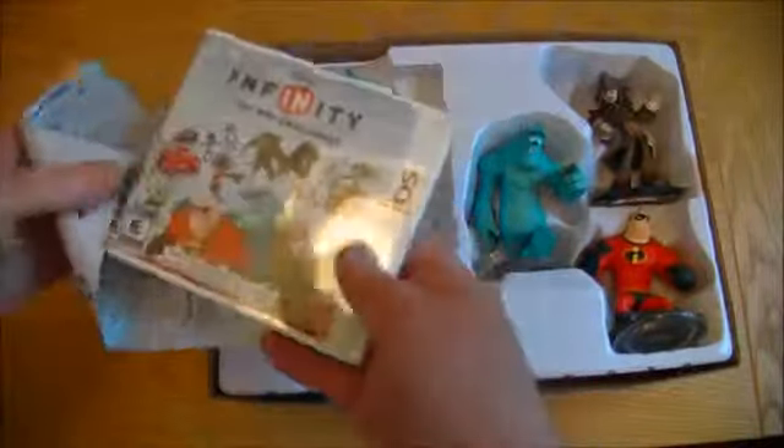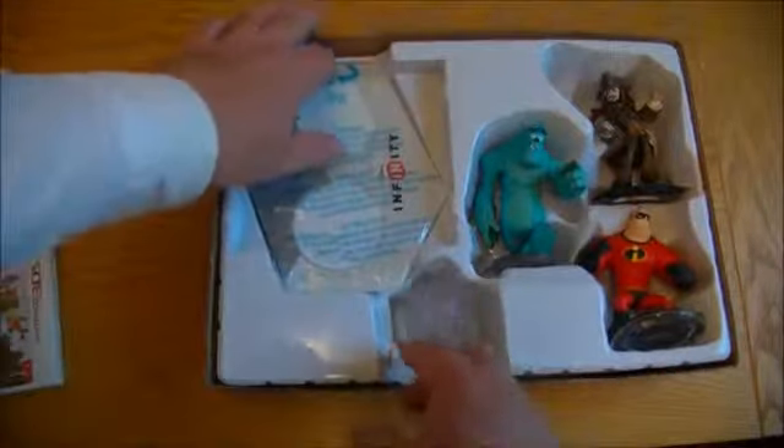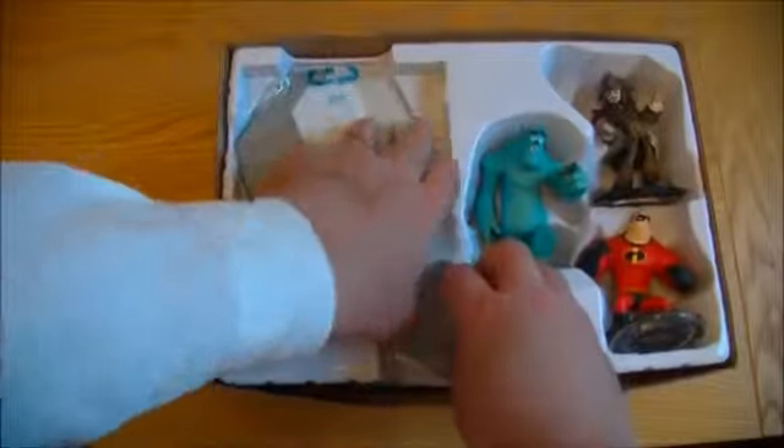And of course you get the game. There's a little leaflet in there, and this is the base — and this is the piece that you get with it, with the cabling. And I think there's a starter card, and also a power disc. There's the base — the 3DS version. I also got a couple of power discs, and the game itself.